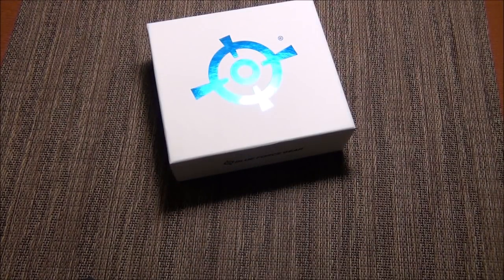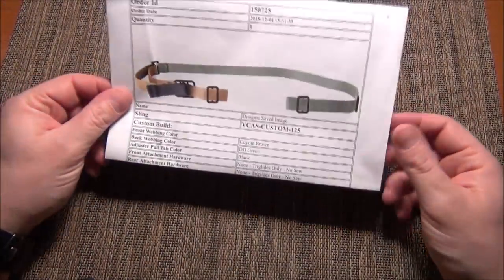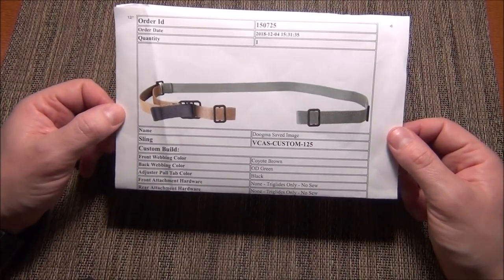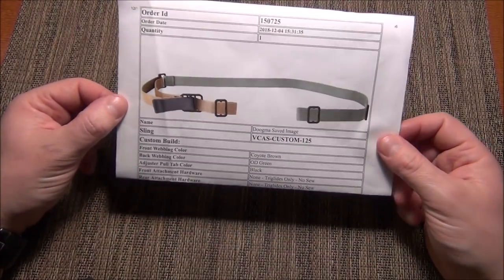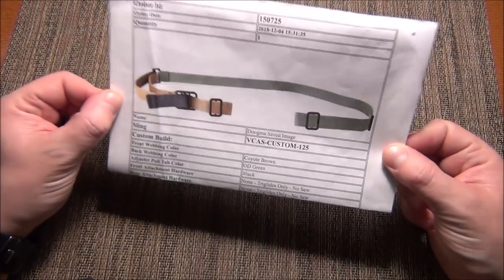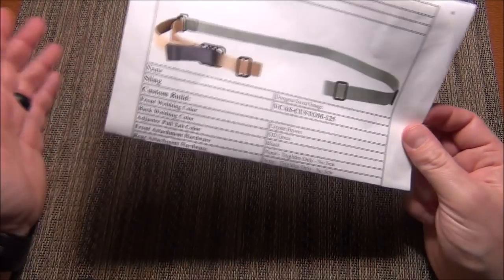First things first, the sling came. Look at Blue Force Gear stepping their game up, making these really nice holiday gift boxes. I ordered it — that's what it looks like. They've never sent one of these to me before, so either they're doing it now or they're like, 'Look bro, this is what you ordered. This is what you got on purpose. This is what you told us to build and we built it.'